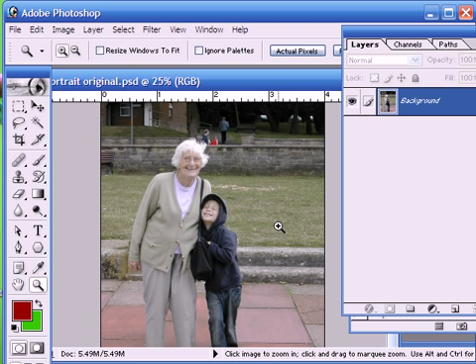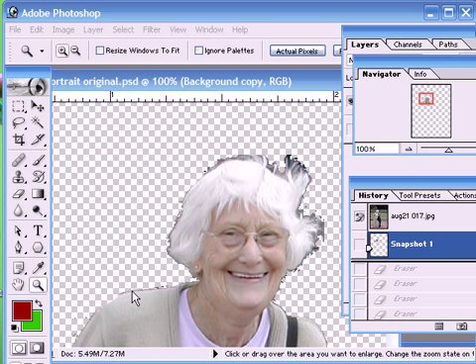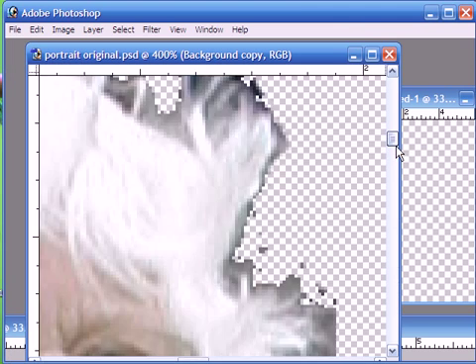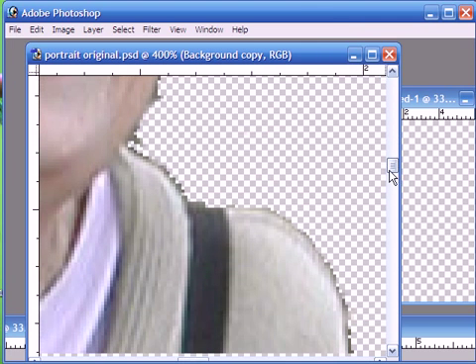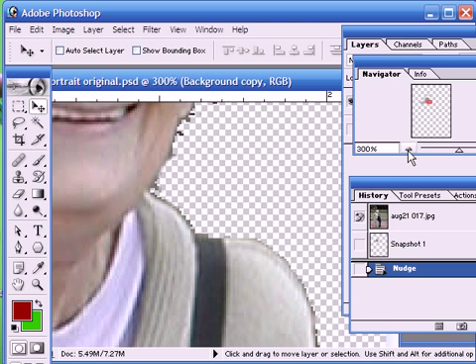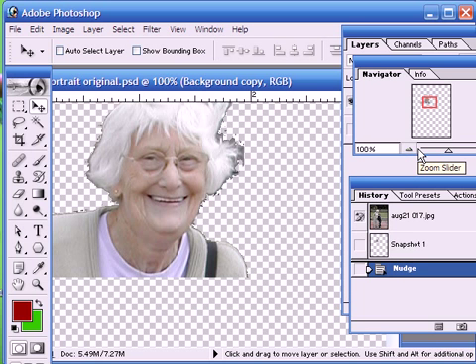Now it's quite easy to take away the background using the selection tools, a combination of the eraser and the magic wand, but often we end up with results looking something like this, with quite jagged edges, and especially when we zoom in, especially around the areas of hair. So today we're going to show you a slightly more effective way of removing the background, and that is using the built-in extract tool.